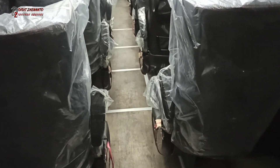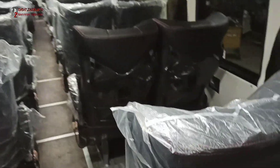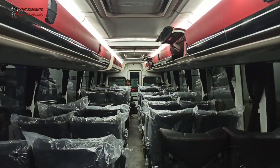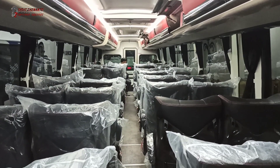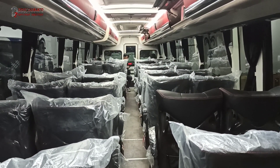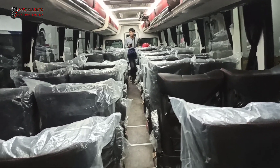Seat-nya dari Rimba Kencana. Dan ini ada tempat tidur sopirnya di bagian belakang, harusnya disekat, enak kalau disekat. Di bagian dalamnya ada beberapa YouTuber dan juga pemilik PO ini yang sudah hadir untuk membawa pulang unit ini malam ini.